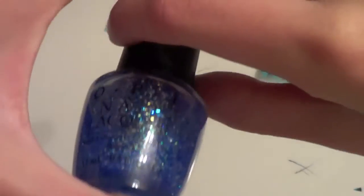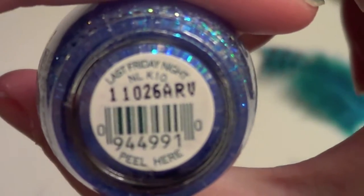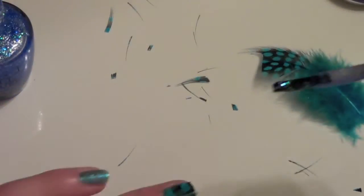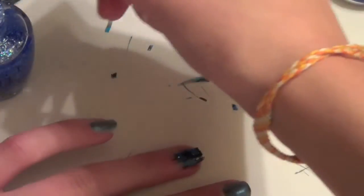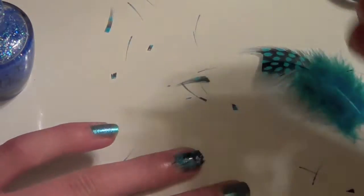Now seal in your feather with a top coat. I'm using OPI's Last Friday Night, part of the Katy Perry Collection — this one is glittery. You don't have to use a glitter one, but I wanted to make it a little more fun, so I decided to go with a glittery top coat.